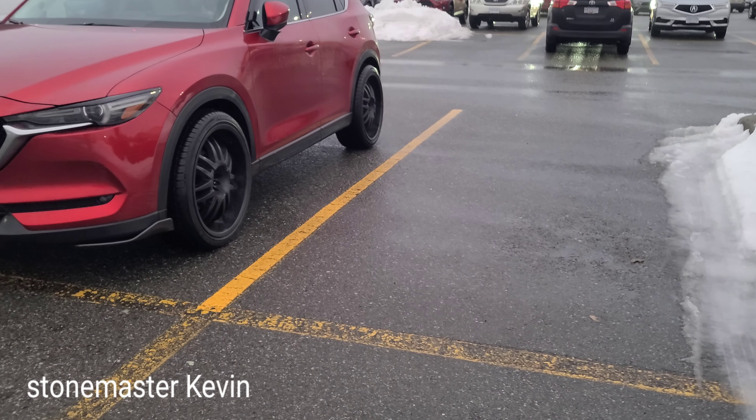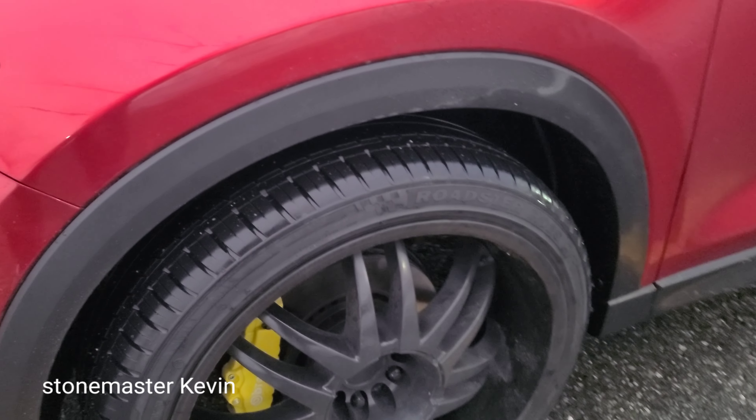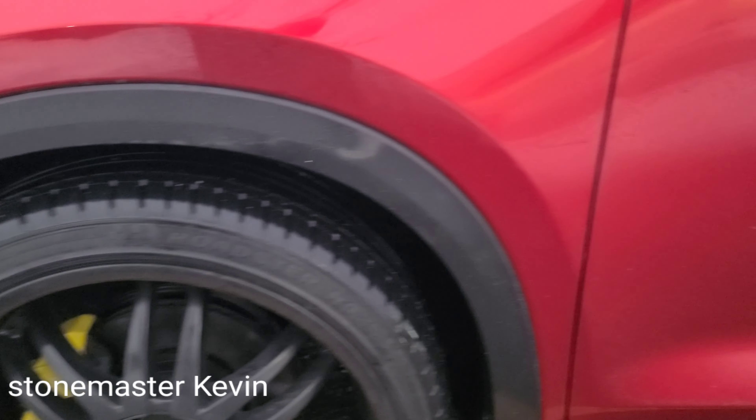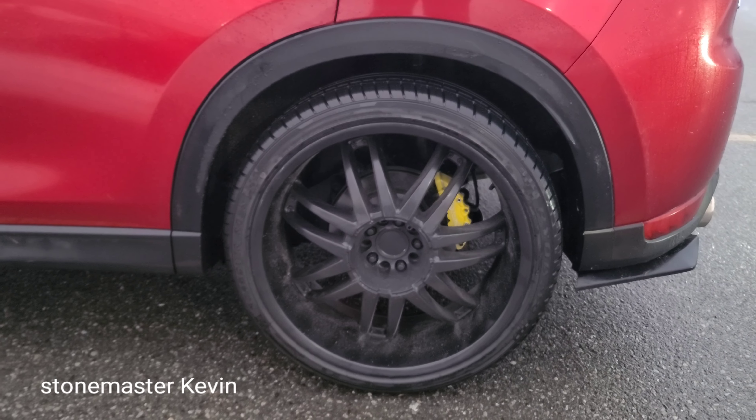Before, it looked like a 4x4. I'm not looking to lower the car too much, just enough to get off that 4x4 look. But if you're looking to go lower, you can go with coilovers — those are going to cost you around a thousand dollars. These ones cost me around $300 and I had to order them from Europe.